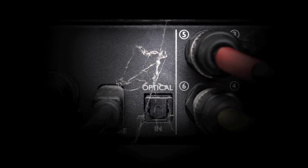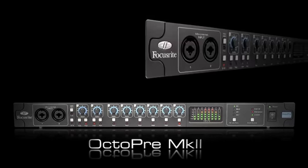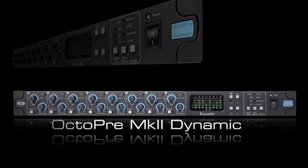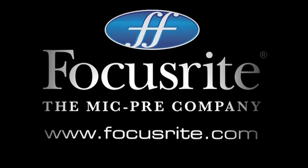What's your ADAT input doing? Make the most of it. Introducing the new Focusrite OctoPre Mark II and OctoPre Mark II Dynamic — two great ways to make the most of your ADAT input. Focusrite, the Mike Pre Company.